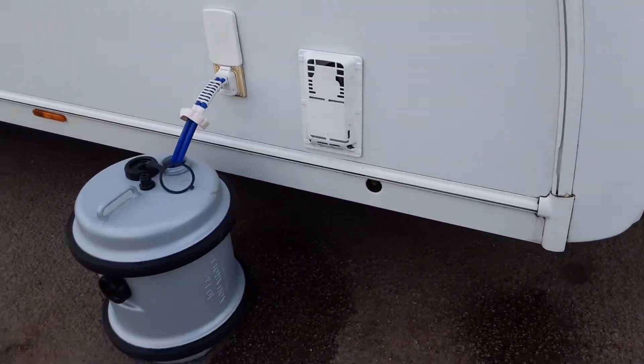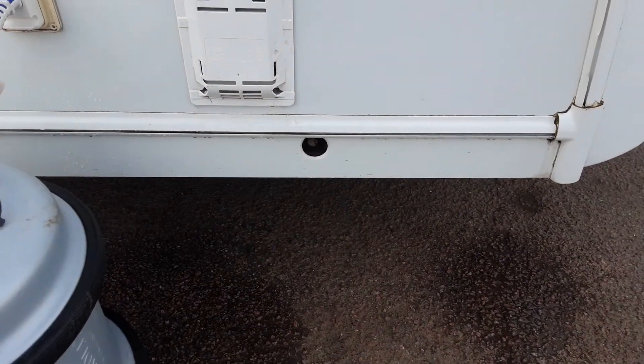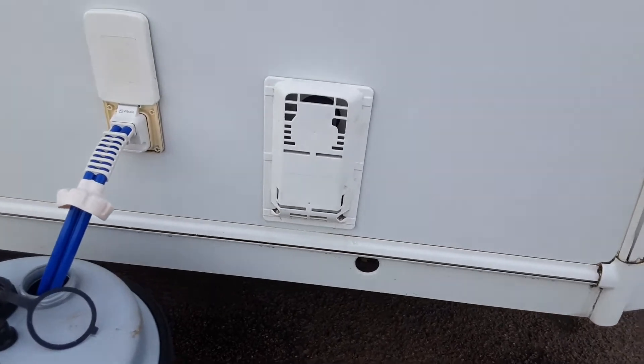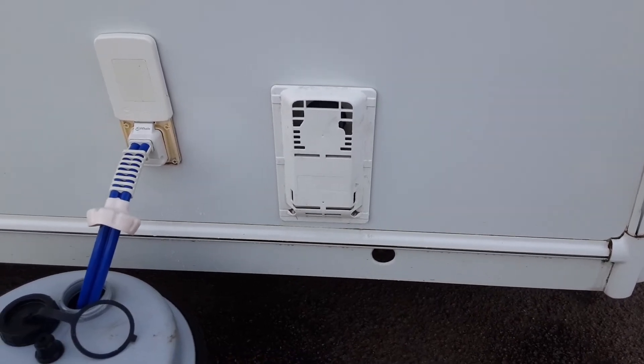On the side of the van you've got your wind down legs to stabilise the caravan while it's in use. You'll just put them down so they touch the ground — you do not need to lift the caravan, as it could potentially damage the floor of the van. Then you've got your heating and hot water flue, which is simply there to allow the heating system to breathe when it's running on gas.